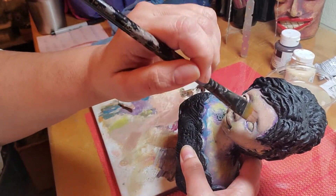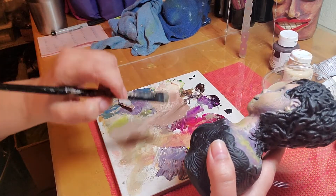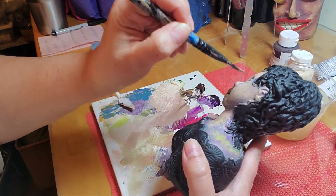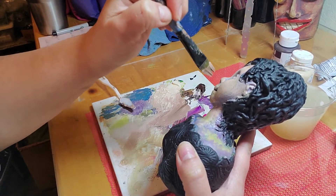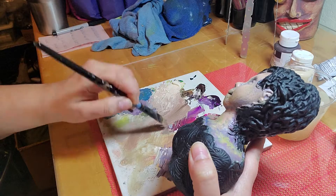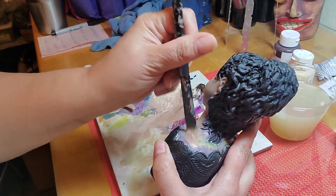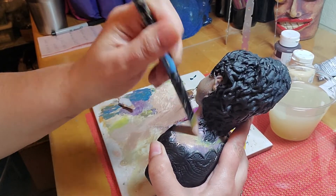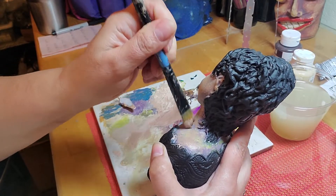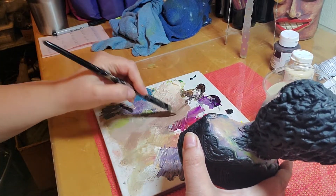Remember: indentations are darker and the raised, rounded parts are lighter. I just kind of say this whenever I'm painting — that one tip has been so helpful for me. Raised and rounded are the highlights; indentations are the lowlights. Leaving some of those really wild colors just gives it a little artistic flair that I really enjoy.